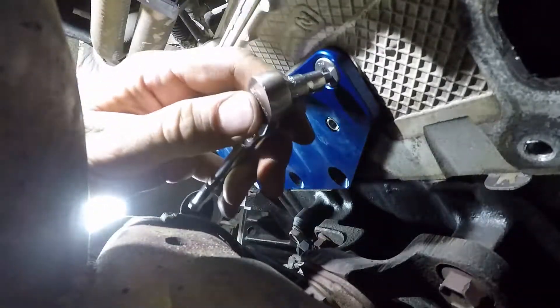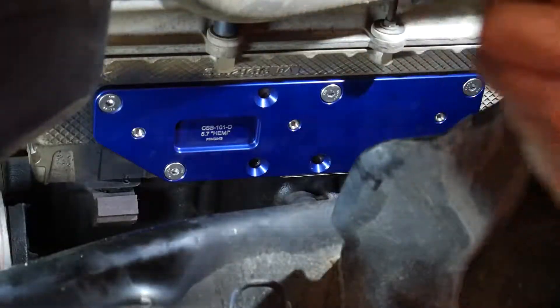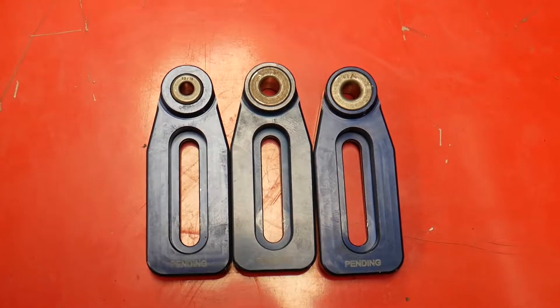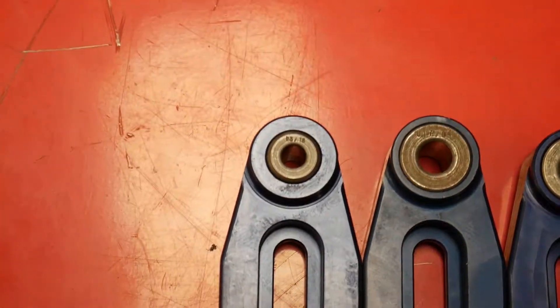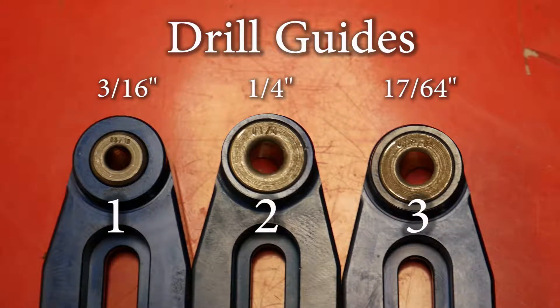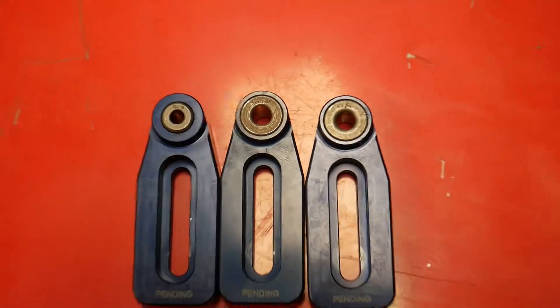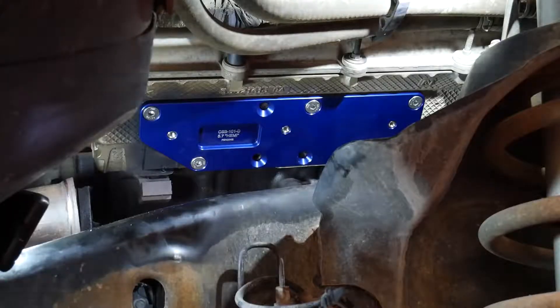Now that we have this template snugged up to the cylinder head with the supplied hardware, we can grab a drill guide, starting with the smallest first, which is a 3/16ths, then work up to a quarter inch, and finally a 17/64ths. These three drill guides are the ones most likely to be used. They work with the 8mm by 125, which are found on most modern vehicles for the manifold bolts and studs.